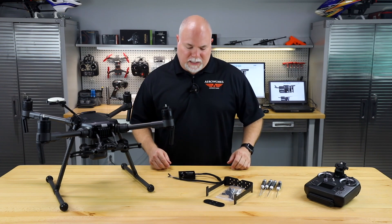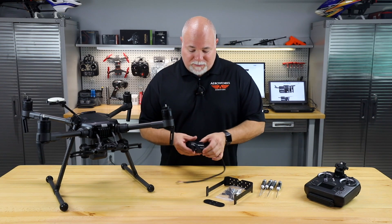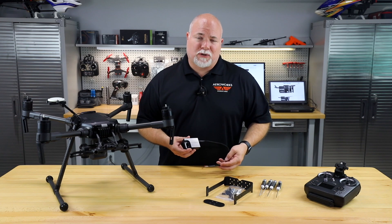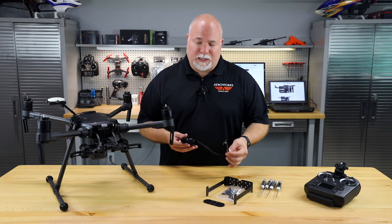Alright, let's take a look at what you get in the kit. The first thing obviously you get is the Mammoth Drop System itself. Now this is a very nicely machined aluminum and stainless steel unit. It's got a metal gear servo inside, so it's very high quality. It's got your standard servo connector on the backside.